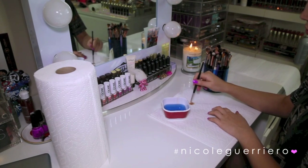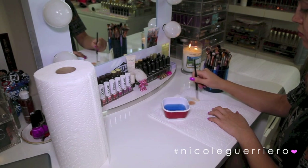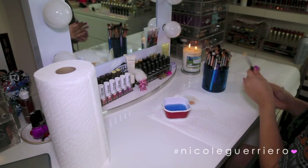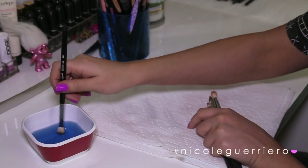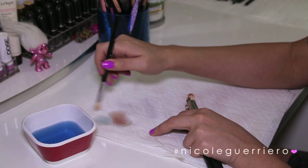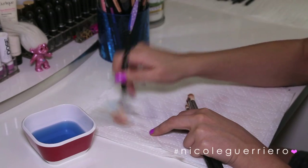You just grab any makeup brush that's dirty, dip it in the solution, and then work it in circular motions to remove all the product. This is going to clean, condition, and deodorize your brushes all in one. It has a really nice vanilla scent to it, so it's not super strong and the smell won't bother you. And like it says, it is quick drying — it dries pretty much immediately, especially on the eye brushes because they're so small.